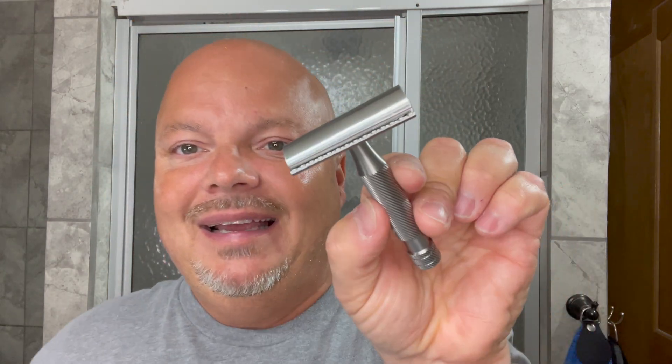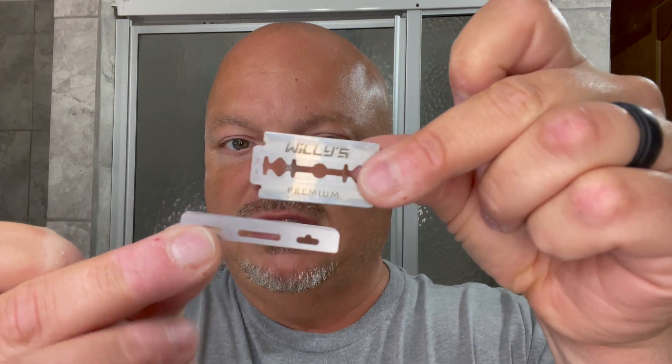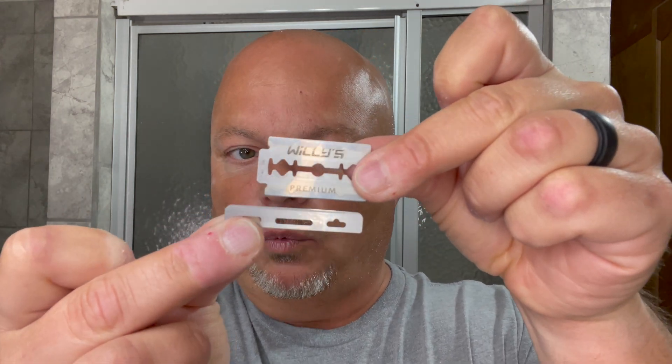The razor for today is the Above the Tie X1 single-edge slant razor. As you can see, it's slanted. It uses an Artist Club style blade, and I pulled one out today to show you what it looks like relative to a DE blade. There is your Artist Club style blade, and there is your double-edged razor blade — as you can see, it's wider.